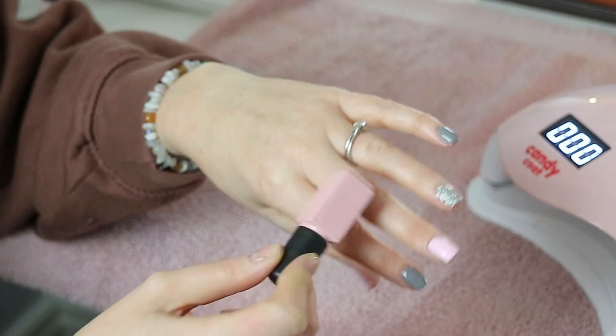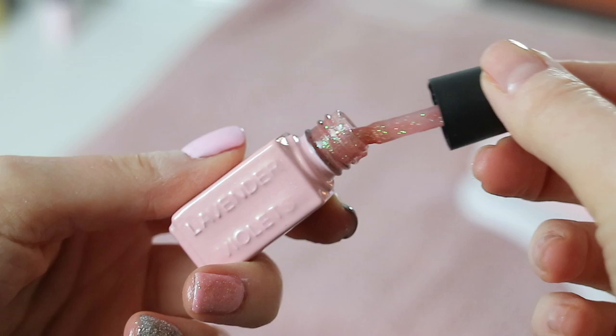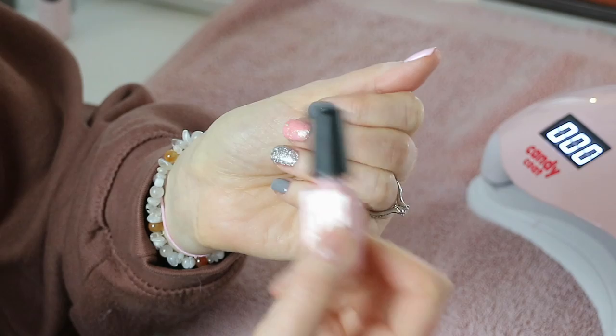I would say this glitter is my least favourite to apply. It is very thick and doesn't go on evenly because it has a slight reddish-pink undertone, so it almost looks a tiny bit patchy. If I try this colour again I would probably do it on its own to see how it looks without the baby pink underneath, but overall it is a pretty glitter.